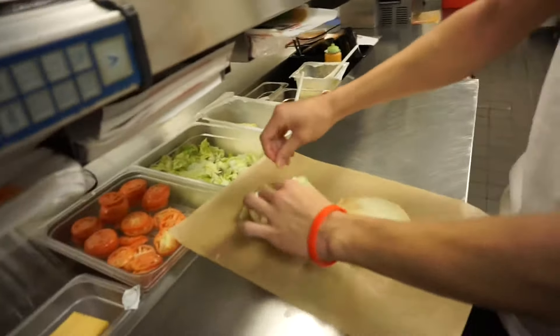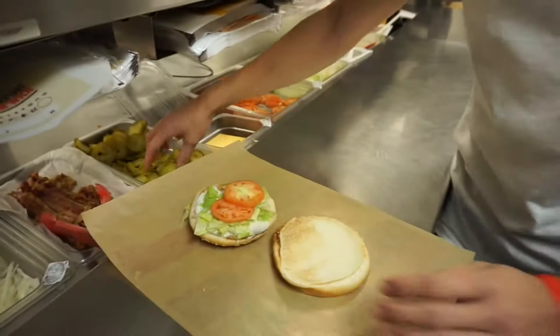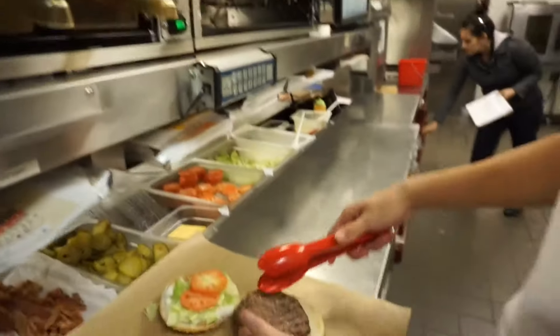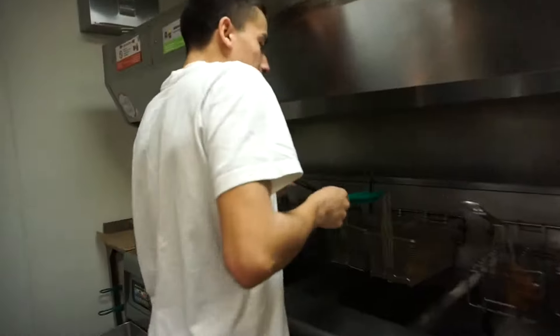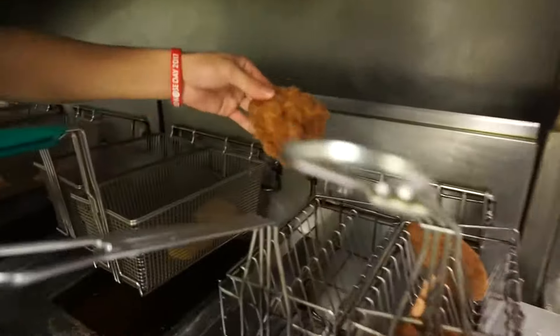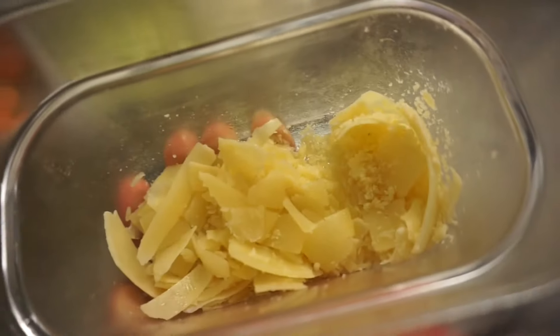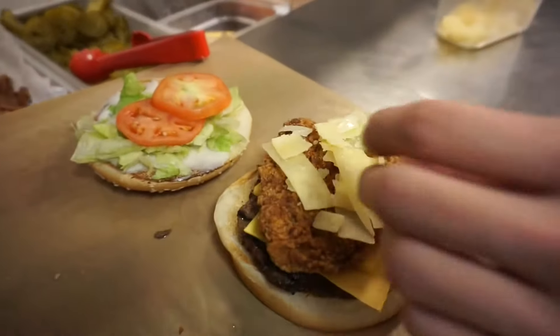We're going to put two tomatoes, mayonnaise, lettuce. Then we'll go one patty — we got a Whopper patty. Cheese. Big crispy. Add cheese to this one. Add the crisps.